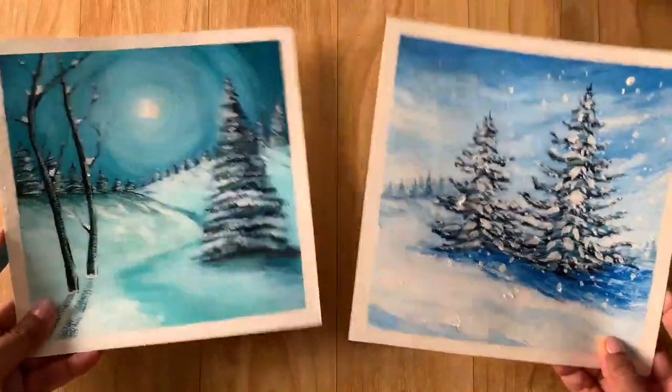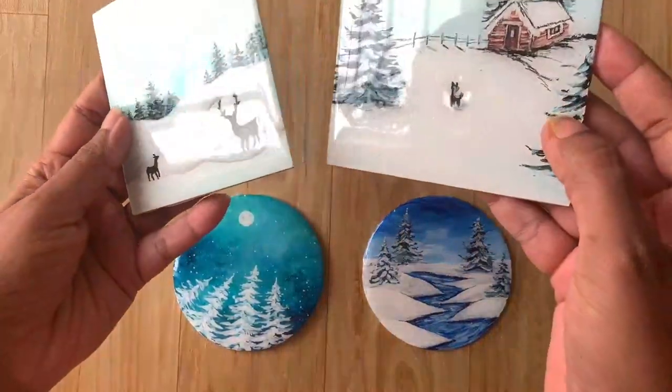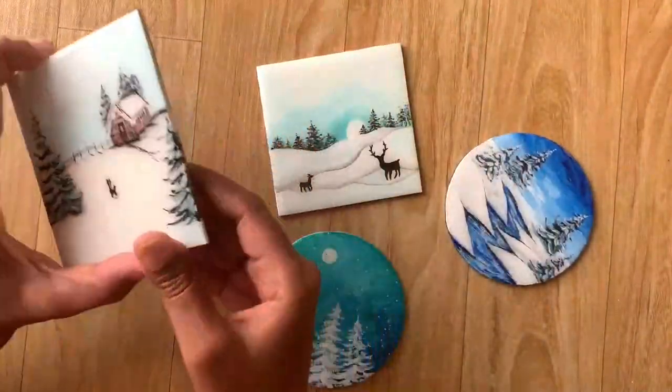Finally, we finish off this class by creating some beautiful artworks. First we learn to create two beautiful paintings, then we learn to create four different coasters and seal them with resin so that you can use them as home decor or for gifting this holiday season.